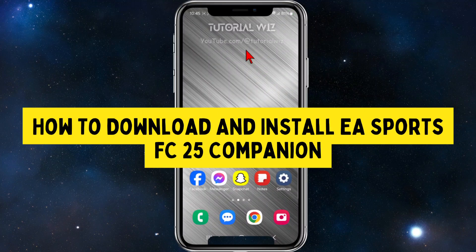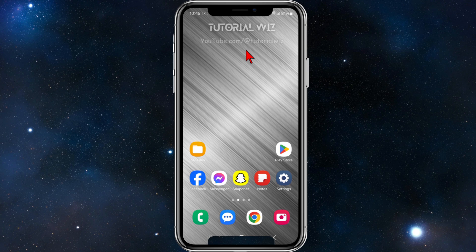In this video I'm going to show you how to download and install EA Sports FC25 Companion.